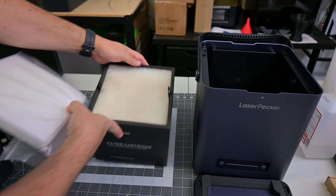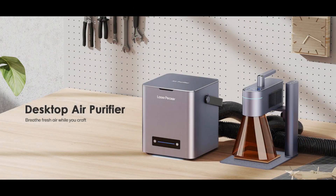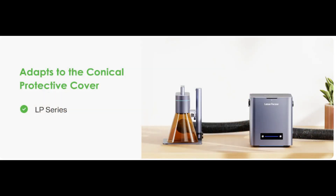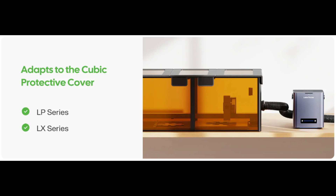One elephant in the room is: can you use this air purifier to run your laser indoors in a room? Laserpecker's marketing never says yes — all of the images that appear to be indoors have the outlet tube conveniently running out of frame. If you consult the instruction manual, it says to run the unconnected end of the outlet outdoors. So Laserpecker still wants you to vent outside, and I think that's a good idea.